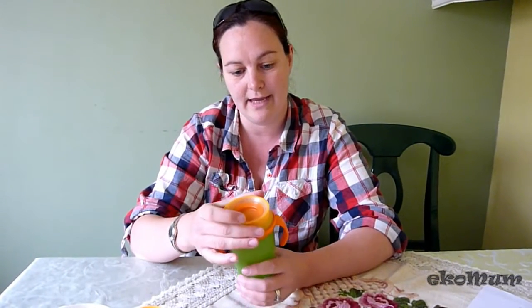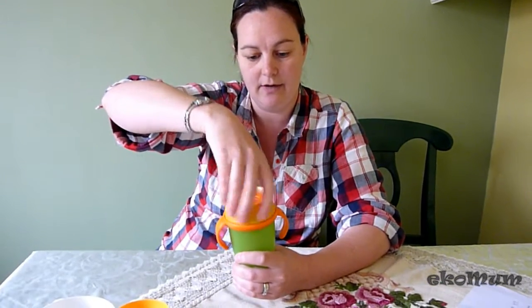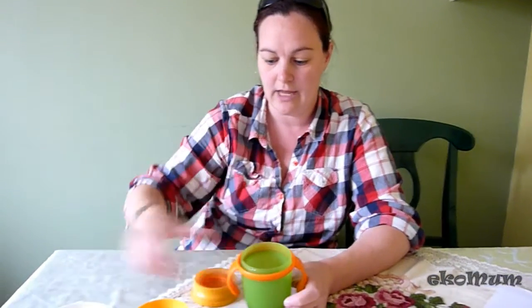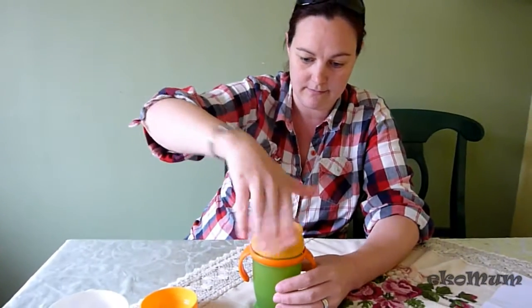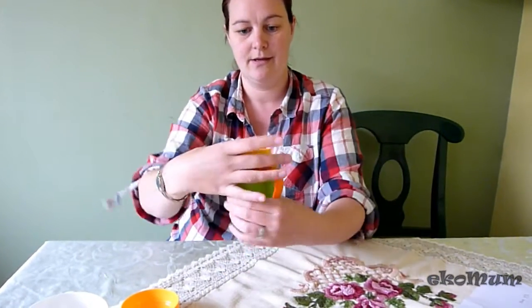It has a very simple design where you have a lid that screws off, you put in some water, and then you screw the lid back on like so.